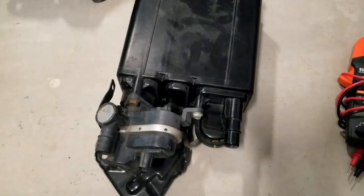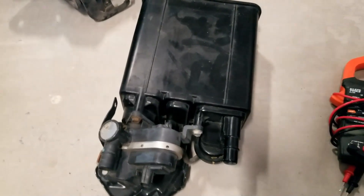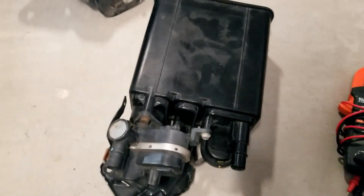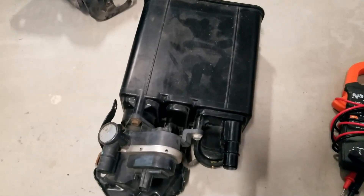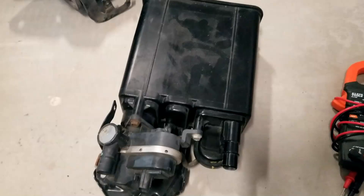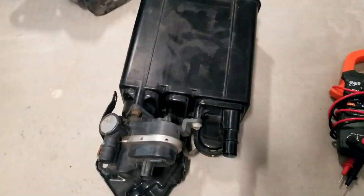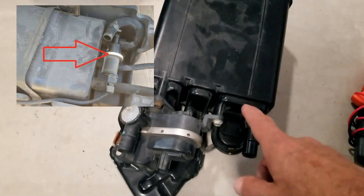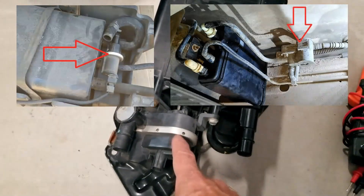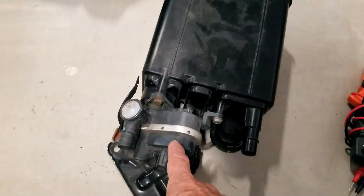There can be different types of designs when it comes to these vent valves. They can be built into the charcoal canister — this right here is a charcoal canister out of a 2012 Toyota Corolla, and that's going to be the vehicle I'm going to be showing how to do these tests. This procedure is going to be the same for about 95% of the vehicles out there.